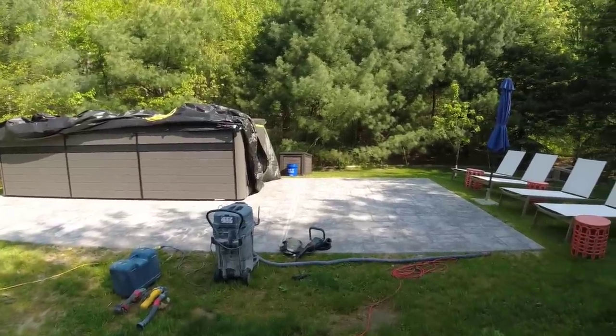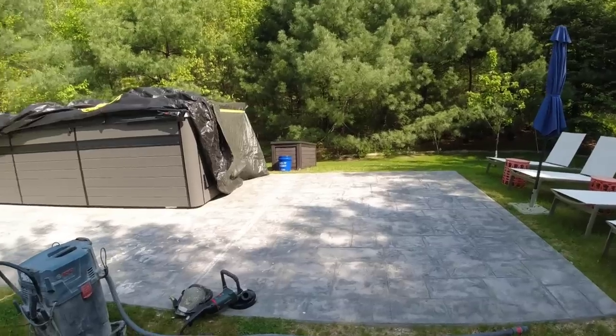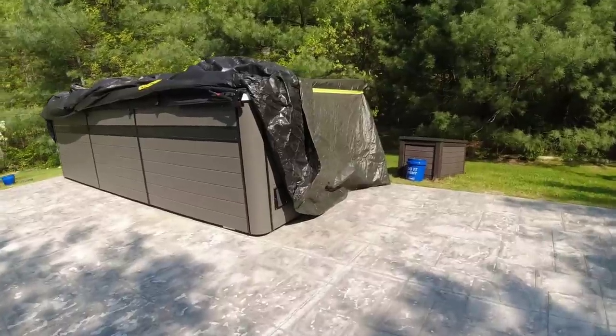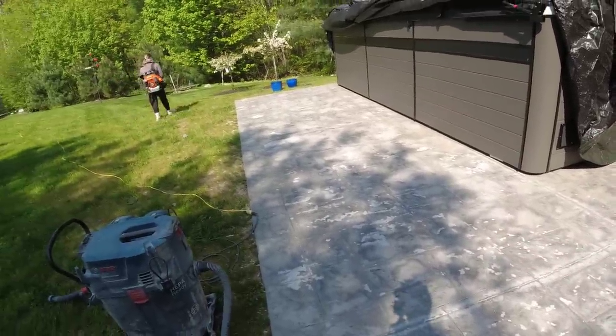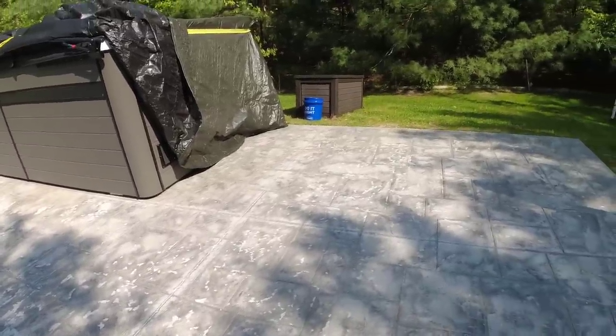Hey everybody, today what we're going to do is we're going to repair some freeze and thaw damage to this stamped concrete patio. It just looks like some water got down into the surface, froze and popped the surface off. We just did this last year. They said they didn't use any de-icing salt, so it looks like it's just freeze-thaw damage.